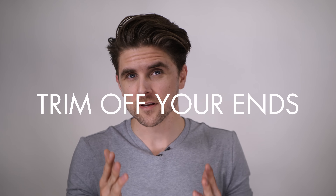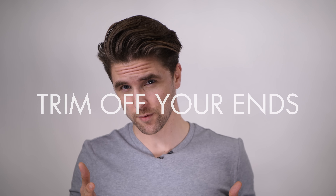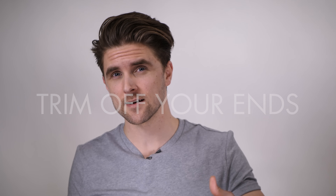Tip number four: when you grow out your hair, keep in mind that if you use hair products every day and dry your hair with a blow dryer, you could damage the ends of the hair strand. So it's good to get it refreshed — have about half a centimeter chopped off so it looks nice and healthy again. It's actually very good for your hair to get that kind of trim.